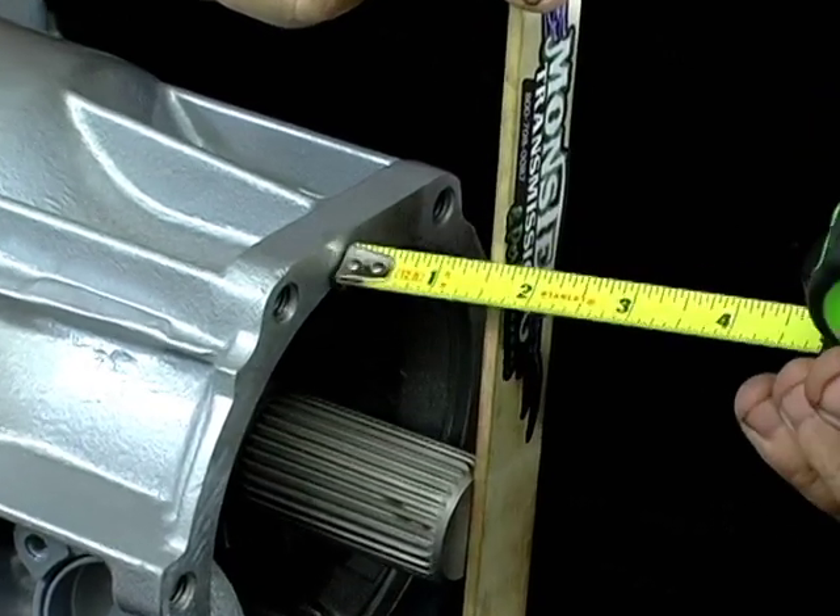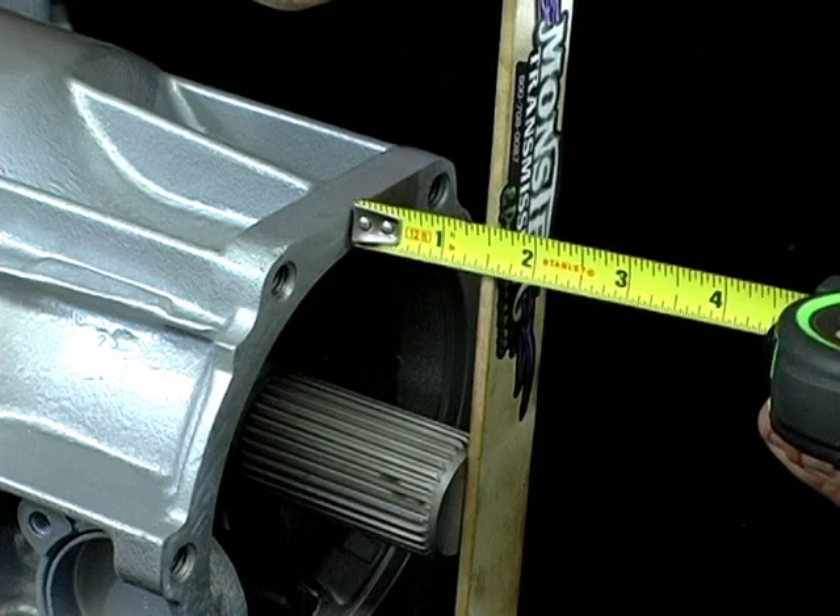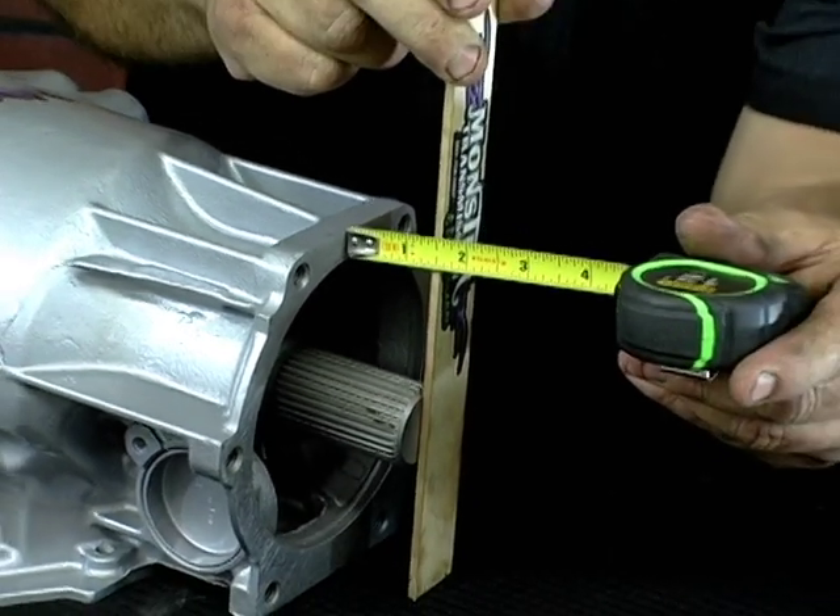This one here measures approximately just over an inch and a half — like an inch and three quarters. This is the length of the short shaft on a Turbo 400.